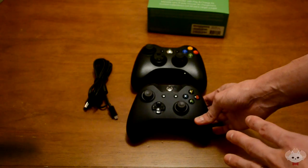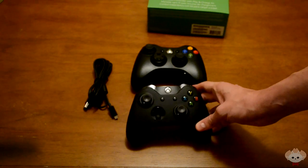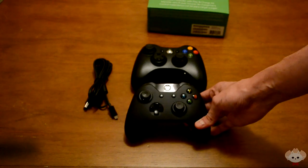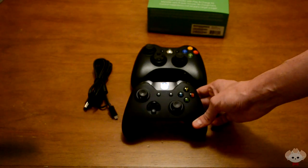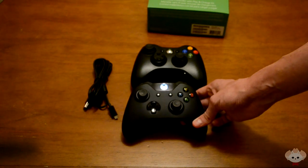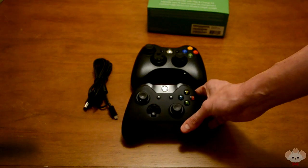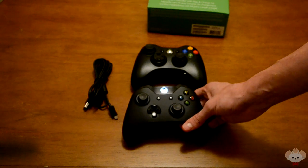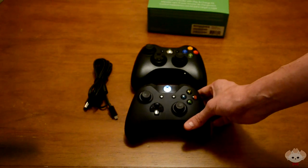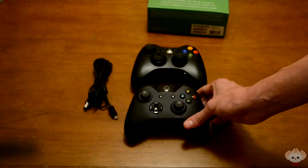Also, people were asking: can you connect this controller to the Xbox 360? No, you cannot — it's strictly for Xbox One, which makes sense. Anyway, guys, I hope you all enjoyed this video. Be sure to leave a like, leave a favorite, and subscribe for more content including the Xbox One unboxing. I hope you enjoyed and I'll see y'all next time!